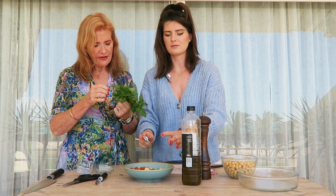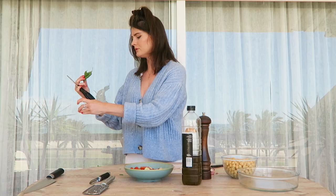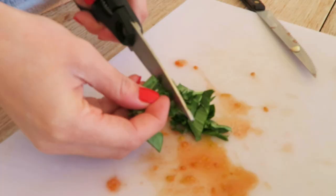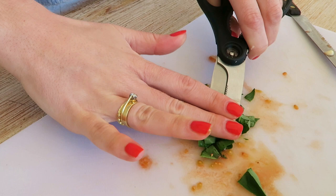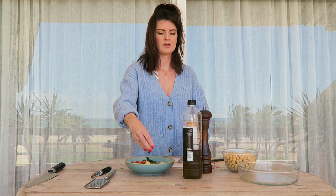Five, or do you think six if they're small? They're not small. Basil. I prefer to chop my basil with scissors just because it's easier. But you can use a knife or you can just tear it if you prefer. Basil chopped — put it in with the tomatoes. And salt and pepper.